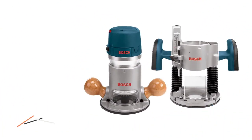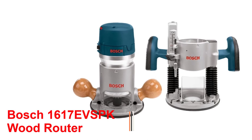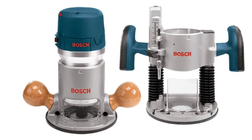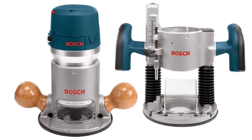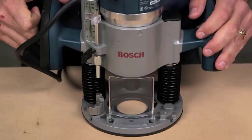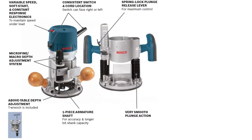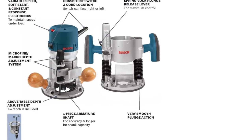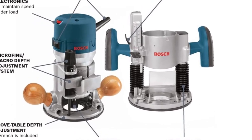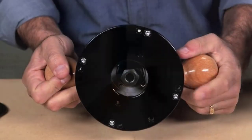Number 1: Bosch 1617EVSPK Wood Router. The Bosch 1617EVSPK Wood Router is made to last for a long period. Because of its design, this Bosch 1617EVSPK Wood Router is extremely versatile. It weighs around 18.2 pounds and has a 2.25 horsepower motor. This fixed base and plunge base wood router includes collet chucks of 1/4 and 1/2 inch. The best hand wood router also includes a T-handle hex height adjustment wrench.